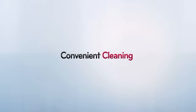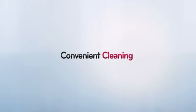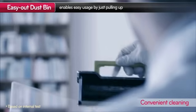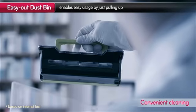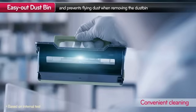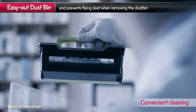So how convenient is HomeBot? You can remove the dustbin from LG HomeBot with a simple click of a button. Even when you shake the dustbin, the dust is kept safely inside the bin. And thanks to the larger dustbin, you don't have to empty it every day.